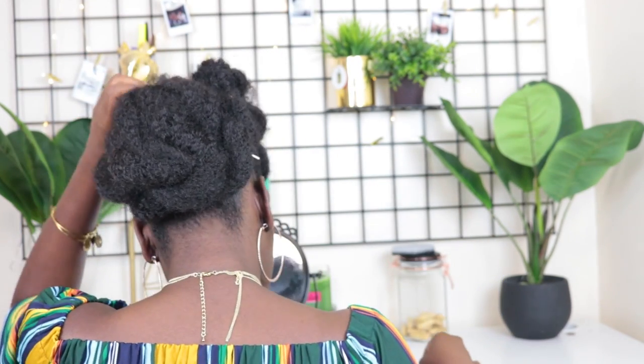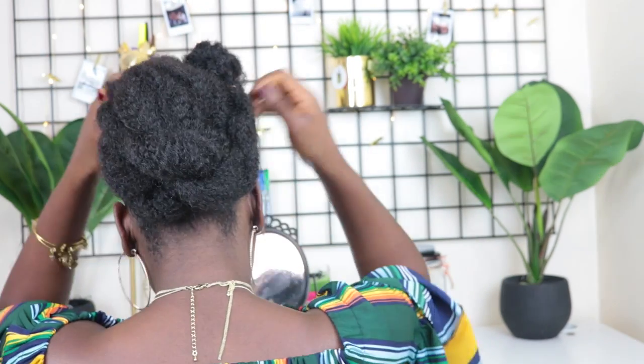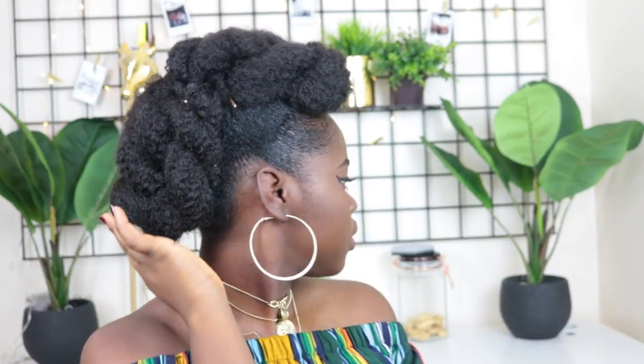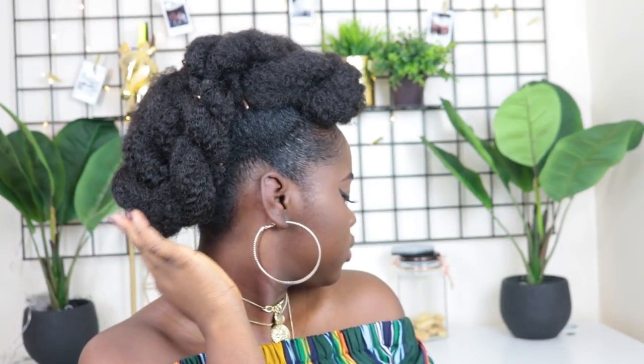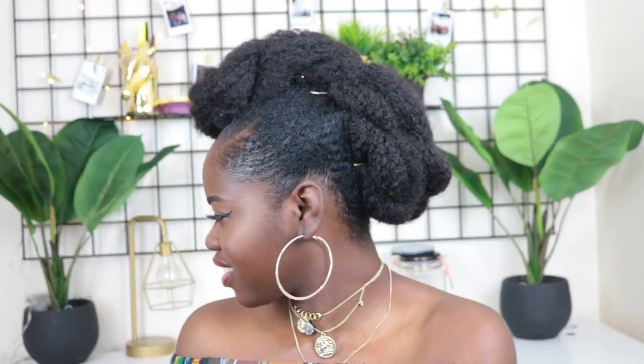As you can see, these twists are not tight or defined — they're loose twists, supposed to be loose and fun, nothing too serious. I use bobby pins to secure everything. You can see my gold bobby pins, but it'll blend much better with black ones. I left a little note reminding you to use black bobby pins for better blending. That's the final look — I hope you guys enjoyed this video, and I'll see you in my next one!